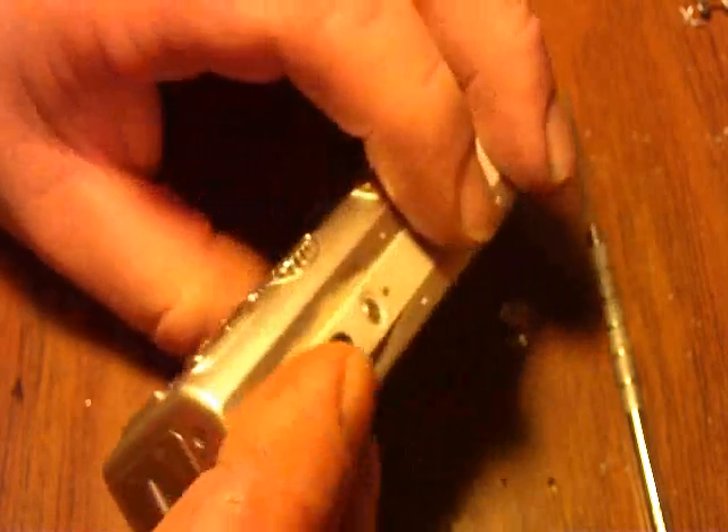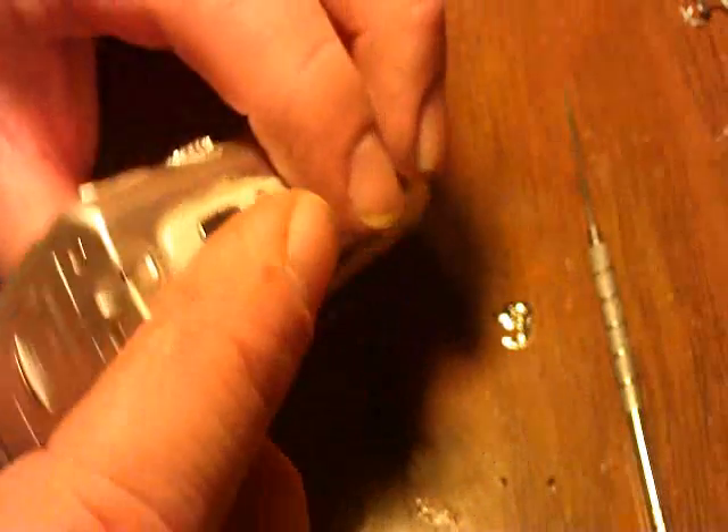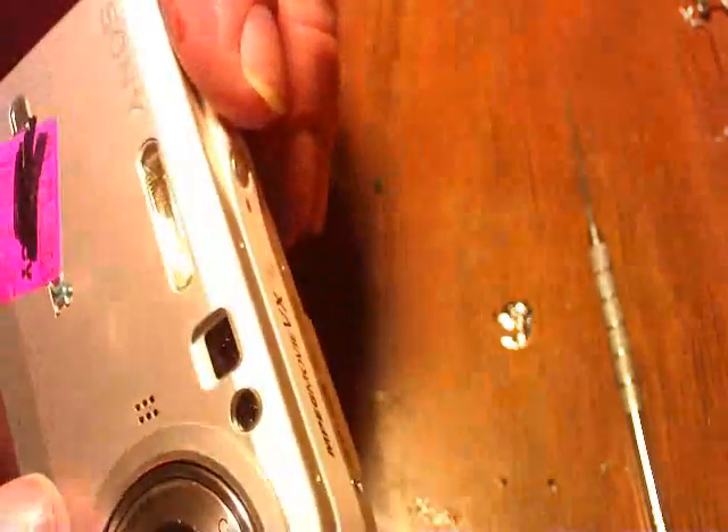We're going to do a hack to a P100. The P100 and P150 are pretty much the same. A P150 is 7.2 megapixel and a P100 is 5.1 megapixel.